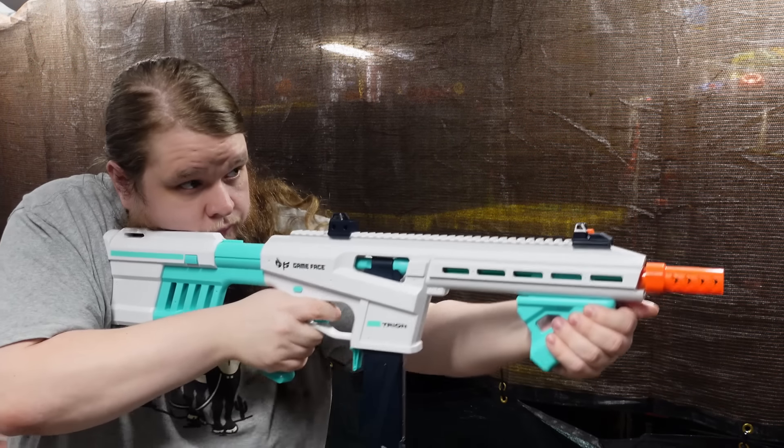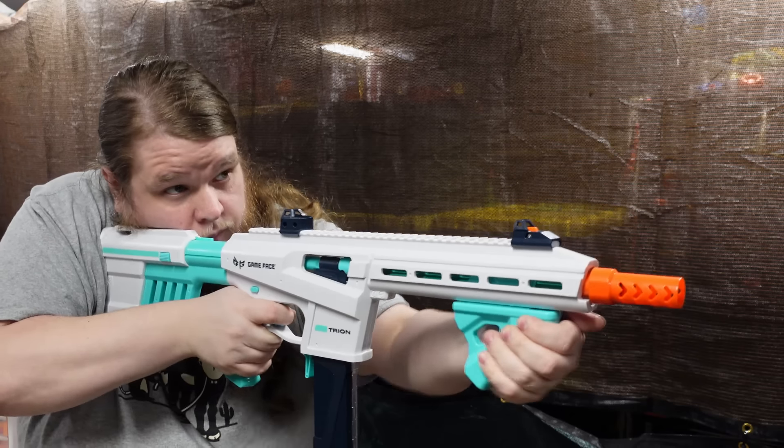The blaster has a little flex to it, which is a shame, but the prime is very smooth. You cannot deprime it — you do have to dry fire. Enough darts are included to fill both 12-round magazines. On a normal shot, it blows holes through the target, indicating it's hitting above 170 FPS. Slam fire is also very smooth and is a standout feature, lighter and smoother than even the Tryon which hits 200 FPS.